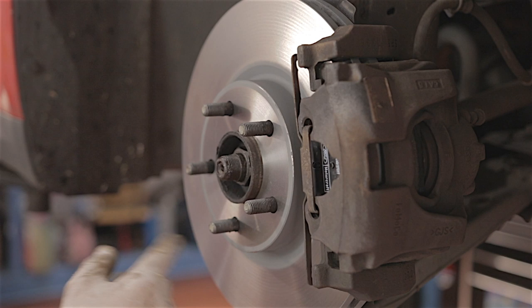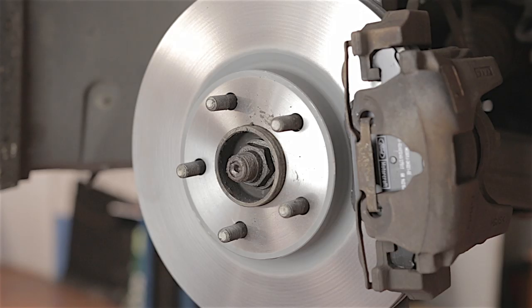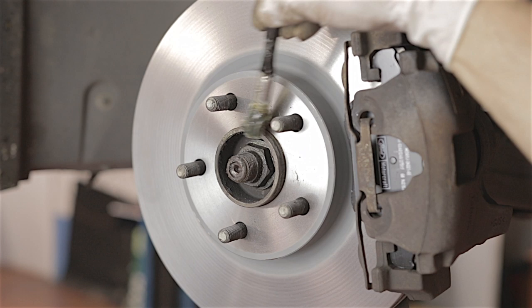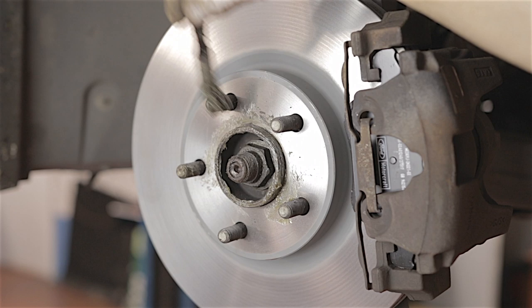Alloy wheels left on hubs too long can corrode, so get a wire brush and clean the hub up — I should have done this before fitting the disc. It wouldn't hurt to put some grease around the hub to stop it corroding and sticking. You can also put a bit of grease on the wheel studs so the wheel nuts go on easier.